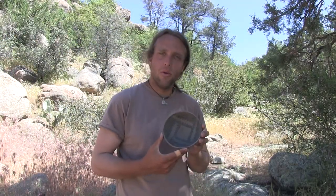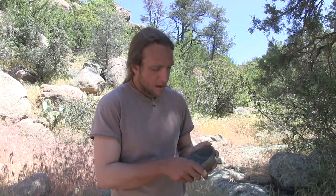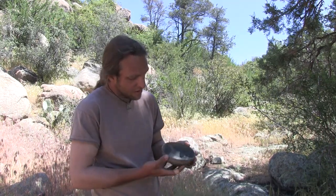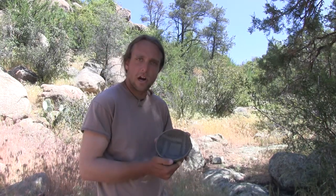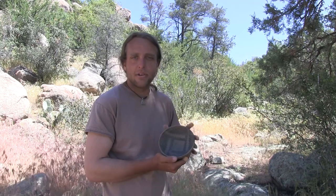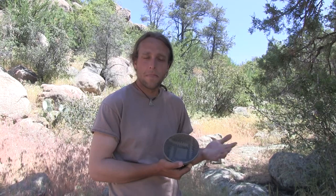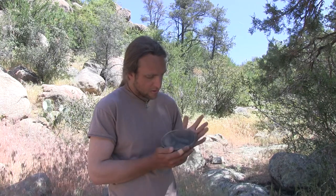Here's my finished bowl after the reduction firing. I'm pretty happy with these results — it didn't come out as bright as I'd like, but every pottery firing is different and there are a lot of variables involved. The paint came out a nice black, which is just a carbon stain from the organic paint. The organic paint burns off during firing but leaves a protective ash layer, and underneath that is the carbon stain.